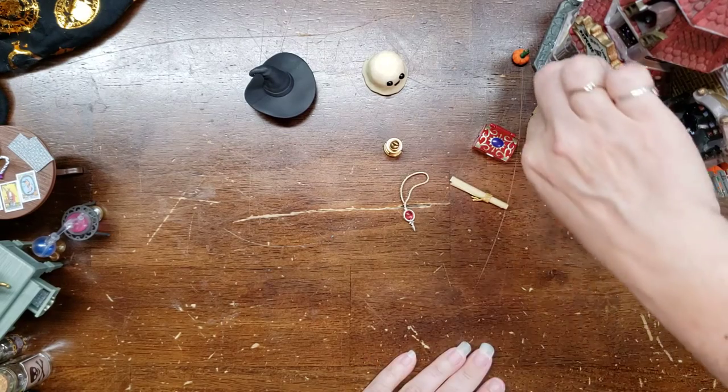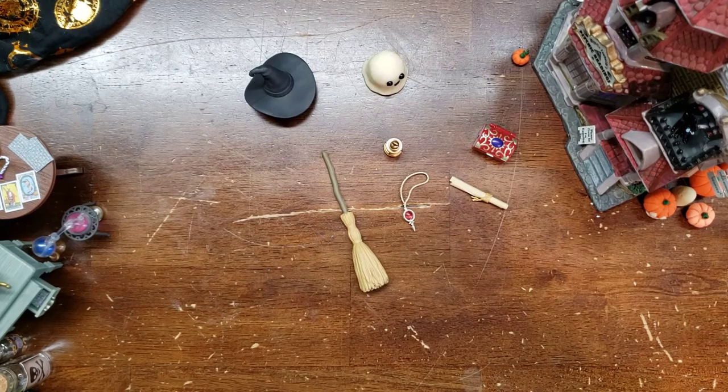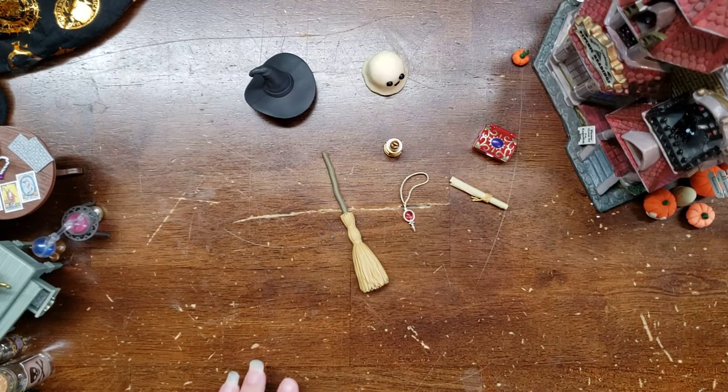Well, that is today's witch box. Happy October, everyone! I'll be back with more soon. I'll take a look at my graphics box soon.